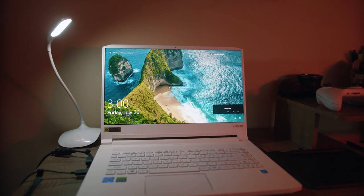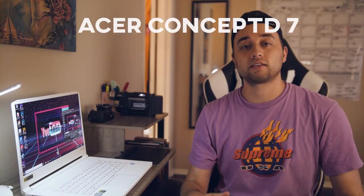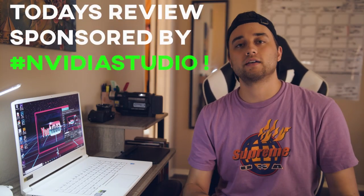Our test subject for this video is the Concept D7. The great people over at Nvidia hooked me up with this, and this is 100% my genuine reaction. A little backstory — I've used Nvidia GPUs for six or seven years. Ever since I got my first computer, I've had an RTX 2080 in my main PC. This laptop has an RTX 2060. I've always loved Nvidia GPUs and what they can do in terms of GPU acceleration. There's a lot of cool stuff in this laptop and I'm excited to share it.